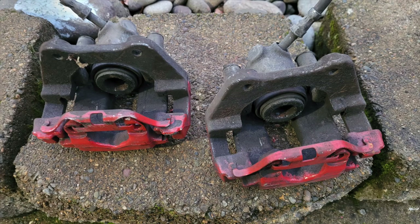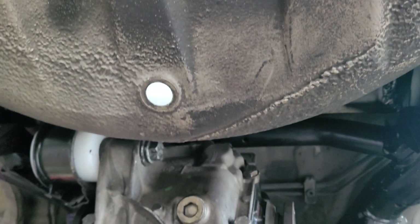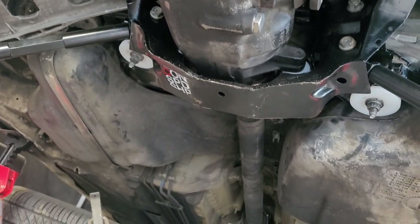Along with reinforcing the rear subframe, we refreshed all the brakes — calipers, pads, discs — painted the subframe, made sure there were no cracks. Here's the mono ball rear trailing arm bushing. Got it all back together and put back in the car just in time for the season to start.